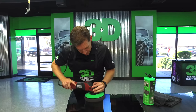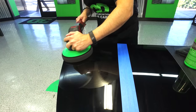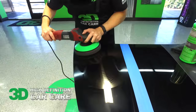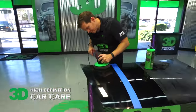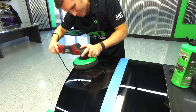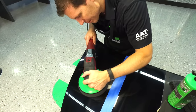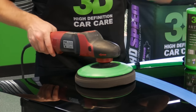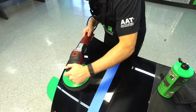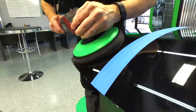Turn the machine on and use a nice even back-and-forth motion with very little pressure — let the machine, the pad, and the polish do the work. This is not a glaze and has no filling aspects, so you just want to use it until you see all the wool pad marks are gone. To avoid holograms, keep the pad nice and flat to get as much pad surface doing the correction as possible. A common mistake is going up on edge, which corrects faster but causes paint canoeing and holograms — the unique pad and polish design helps prevent that. You can already see it correcting right off the bat.